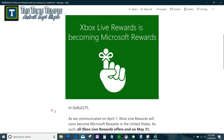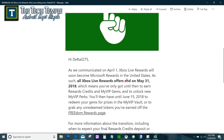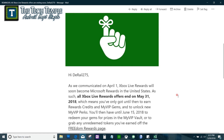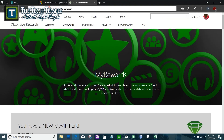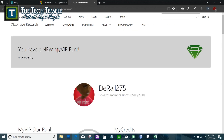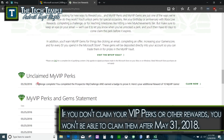Here's my gamer tag in the email. The email says April 1st all the rewards will be combined — no more Xbox Live Rewards, it's gonna be Microsoft Rewards in the United States. The last day is May 31st, 2018, so make sure you go to rewards.xbox.com. Go to the My Rewards section, and when you click it make sure you claim any perks because after tomorrow you will not be able to get them.